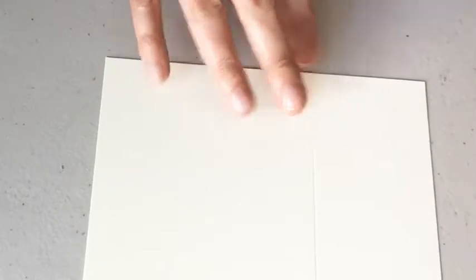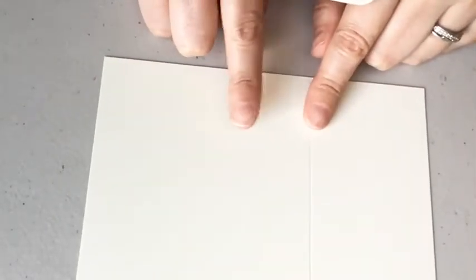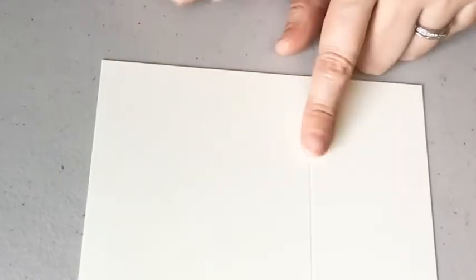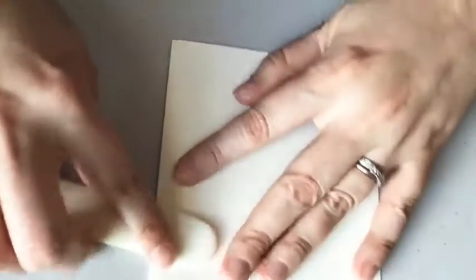I'm going to bring over a bone folder for this. The measurements on the card base: I'm using thick Very Vanilla, and it's a 5½ by 6½ inch piece. And then I scored on the long side — the 6½ inch side — at 4¼. So let's just give that a fold and crease it with our bone folder.